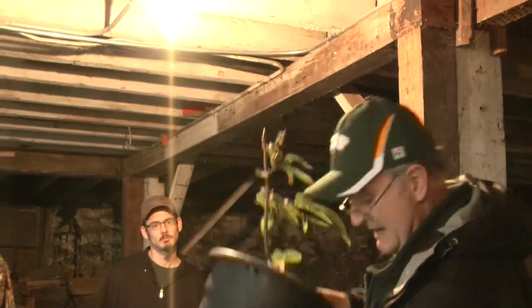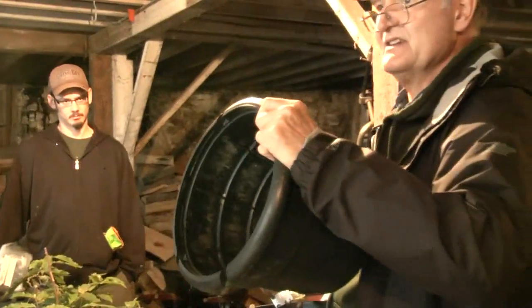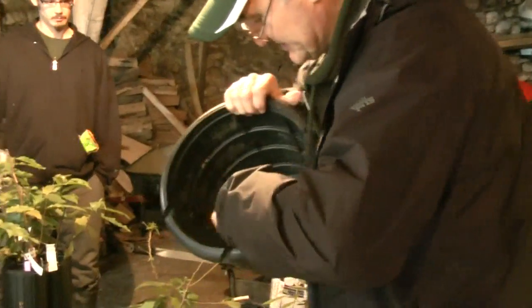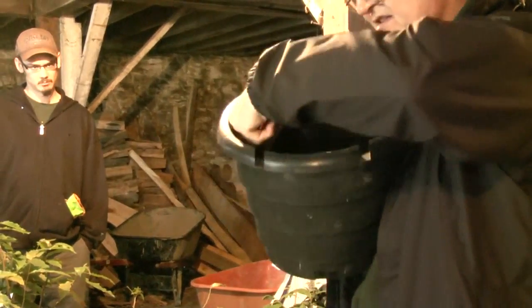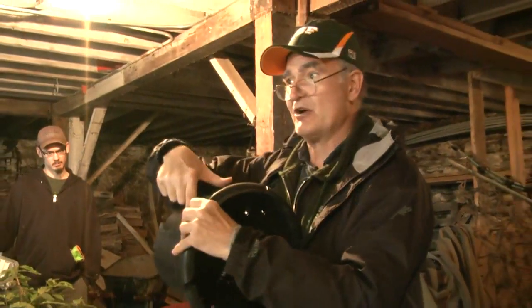This looks like a regular circular pot, but if you see the inside of it, it looks like this — you've got these ridges and these little holes. What will happen is the tree roots grow out to the edge of the pot, they circle around, then they hit a rib and go down, hit another rib, and then they crawl out through a hole and then they air prune off.